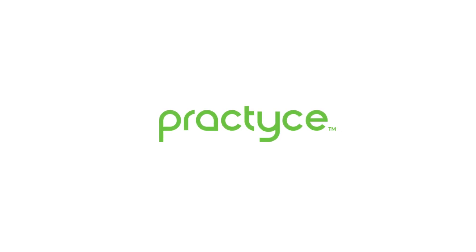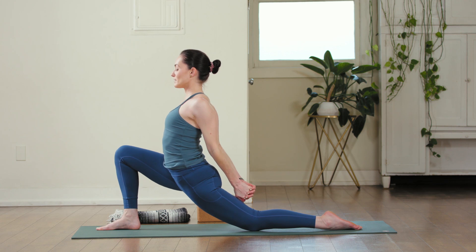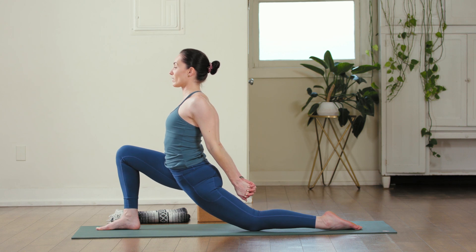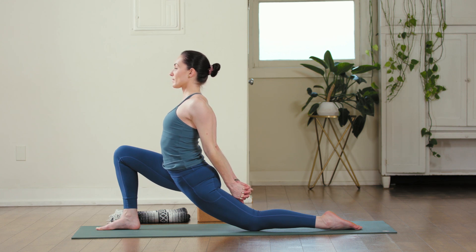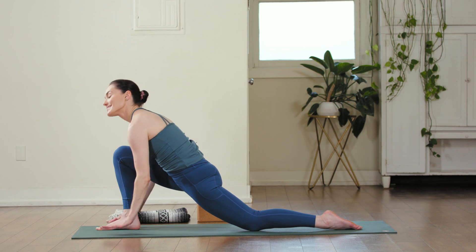Interlace your fingers, roll the shoulders open. Notice the difference — whether there were similar sensations to the arms up overhead, or if it feels quite different. One more breath and slowly release.